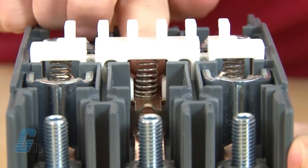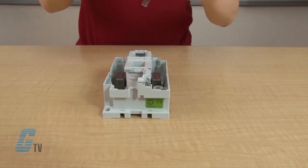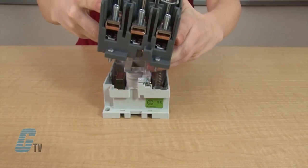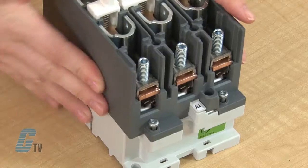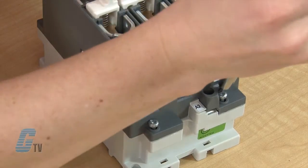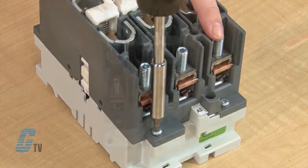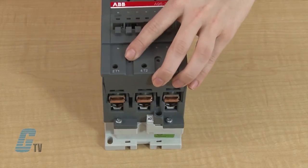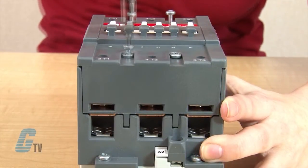Once finished with replacing all of my contacts, I will line up the springs on the back with the two ports on the contactor's base. I can now start to put my contactor back together using the T-15 Torx screwdriver on the four screws on the base and then again on the front cover.